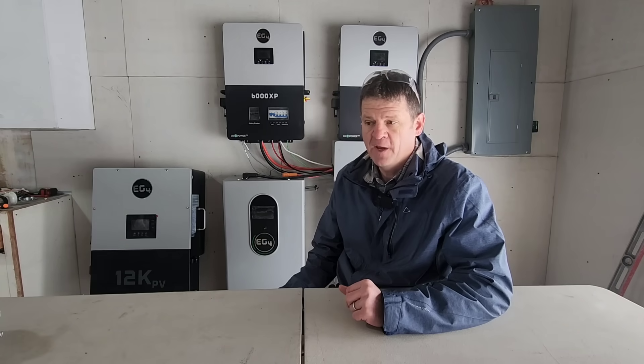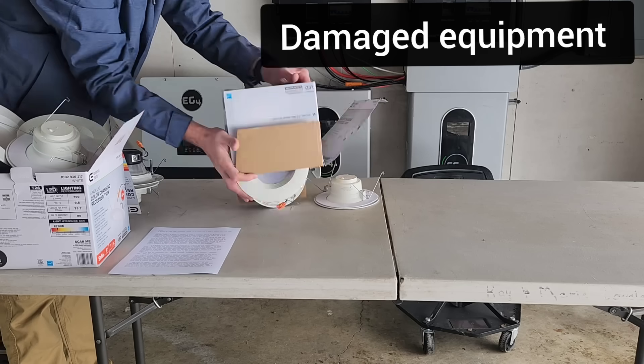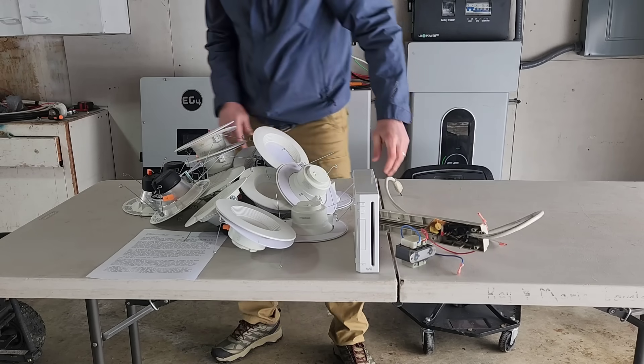I messed up. I had some bad wiring in my house and I didn't follow the last step in starting these inverters — I think that's it.